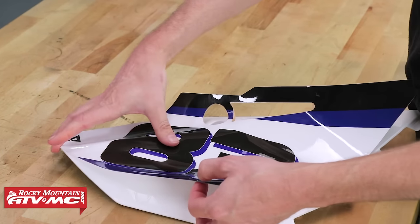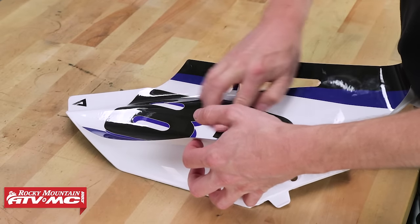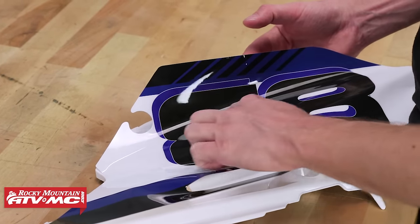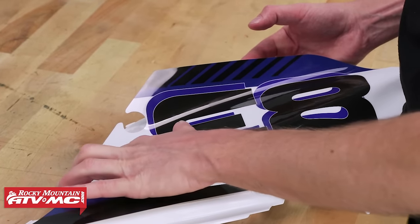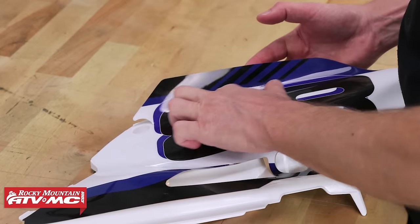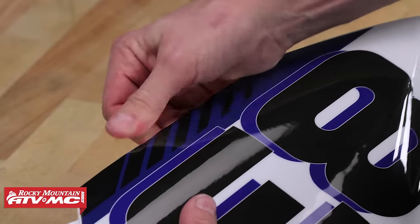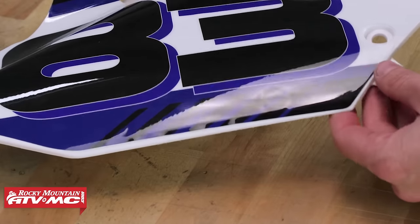Then slowly, from the center, I'll work this graphic on — just running my finger back and forth from the center, working my way out. On this bottom piece, wrinkles probably won't appear, but if they do I'll try to spread them out over a large area. Working it like this, you should be able to avoid getting any bubbles. There are some tiny little wrinkles along the edge, but they'll be easy to push out. And there's half the number plate done.